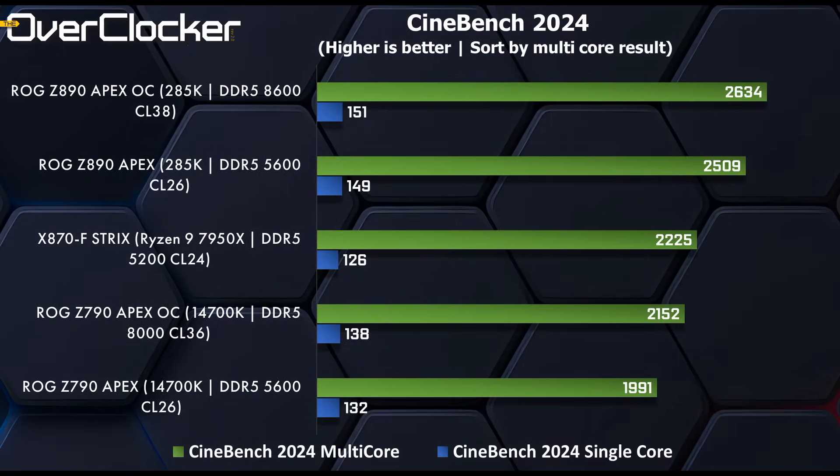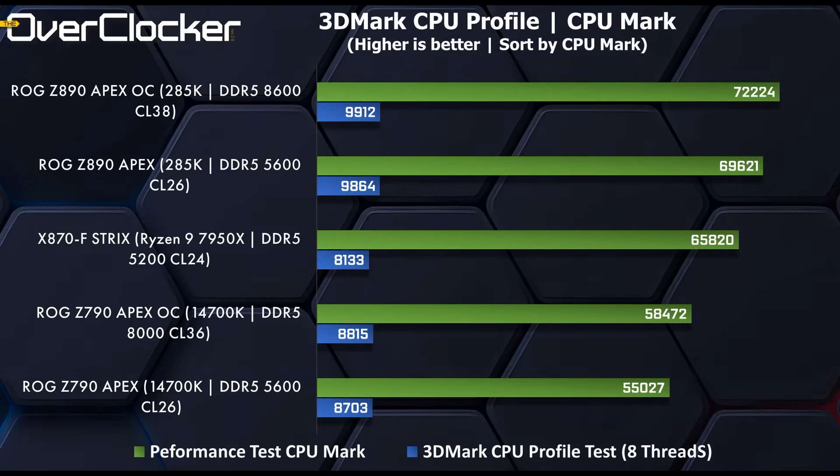Moving on to Cinebench 2024, we can see improvements from DRAM frequency and voltage optimizations that allow the CPU to reach its advertised frequencies. This is impressive performance made even more so by the fact that there are only 24 cores, yet it beats AMD's 32-core monster, the 7950X, by some margin. In 3DMark CPU Profile and CPU Mark, the Z890 Apex and Core Ultra 285K combination is very good, once again outpacing the Ryzen 9 7950X despite the thread deficit. The efficiency cores are powerful — exceptionally so.